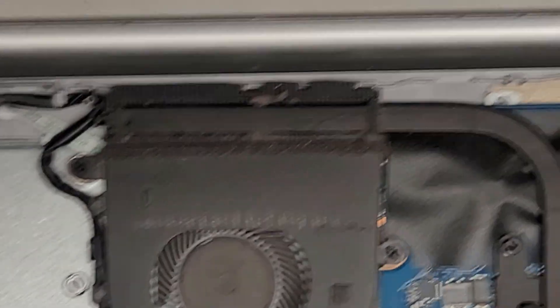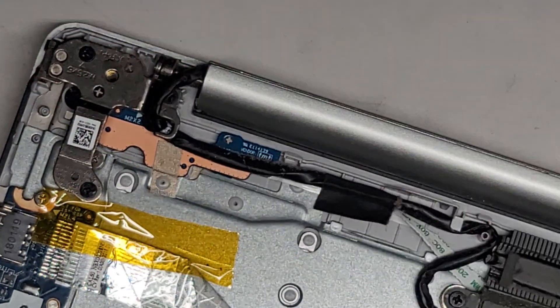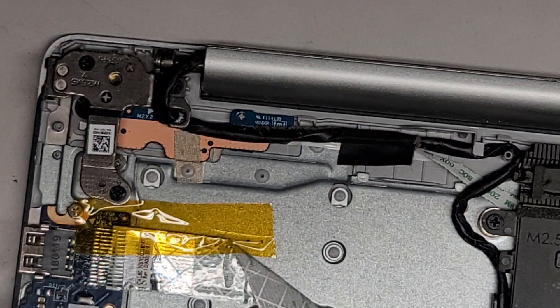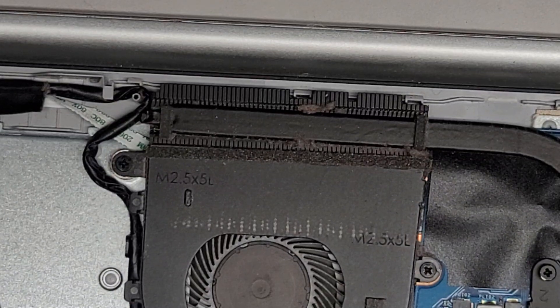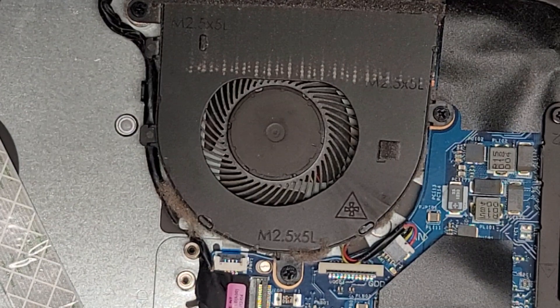I'm going to clean this up. The reason why I'm being extra careful is because you're missing the screw here and here on both sides, and if you just yank it out, there's a good chance you can break the hinge mounts. To clean this, usually what I'll do is take a toothbrush and loosen up the dust, and then after that I have an electric air blower that I use to blow all the dust away. I'll clean that up and see you guys when I'm done.